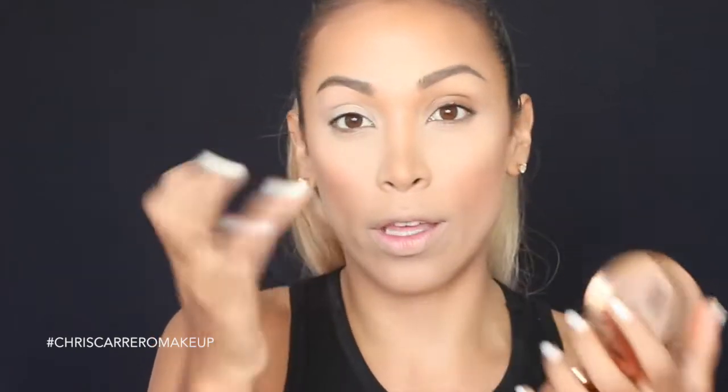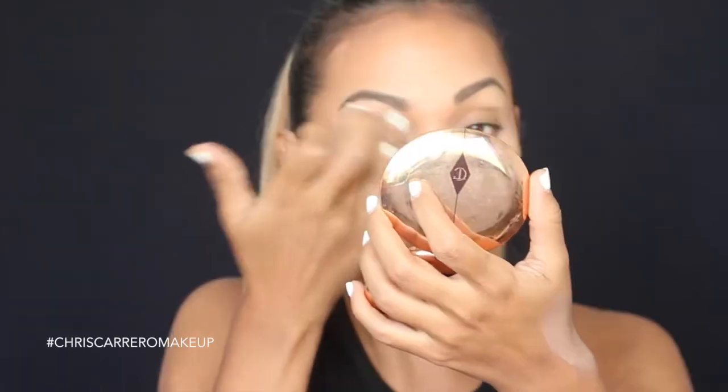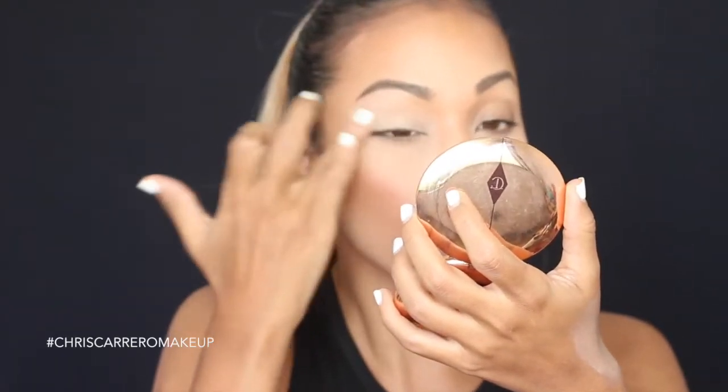Remember that when you are working with your fingers, use your ring finger — the dedo anular — because it is the finger that has the least force and will cause the least damage. I'm going to distribute my primer all over my eye and do the same on the other side.